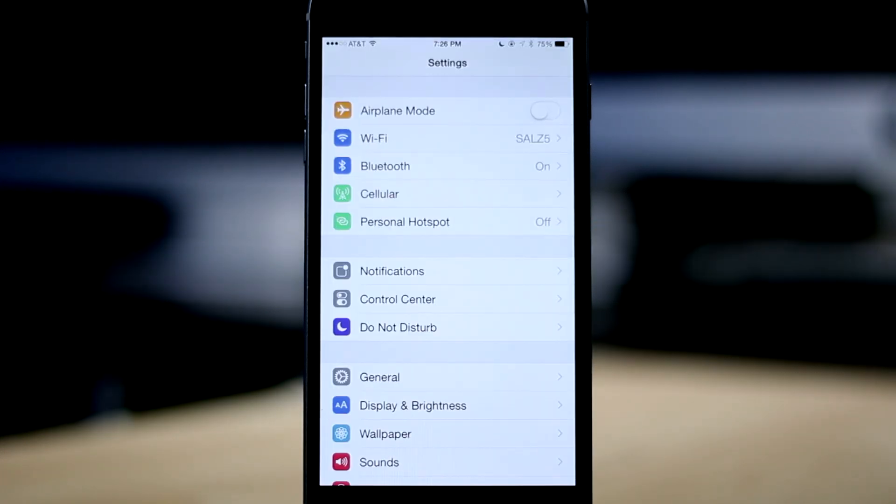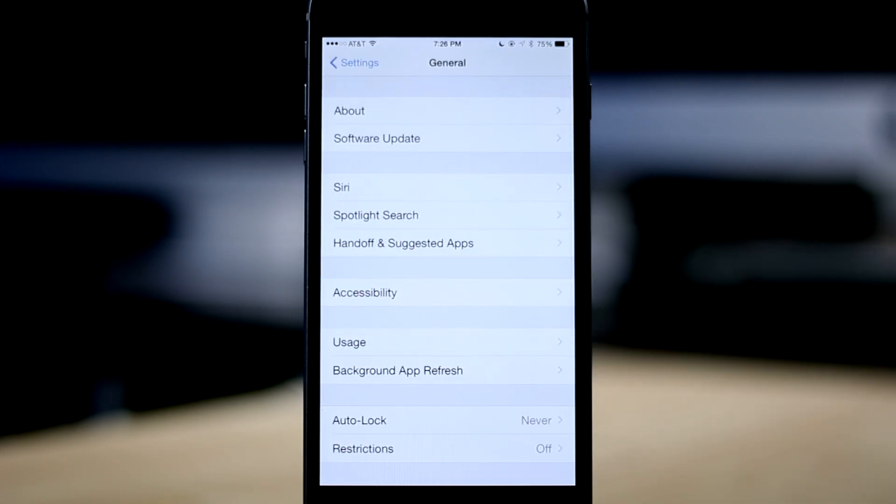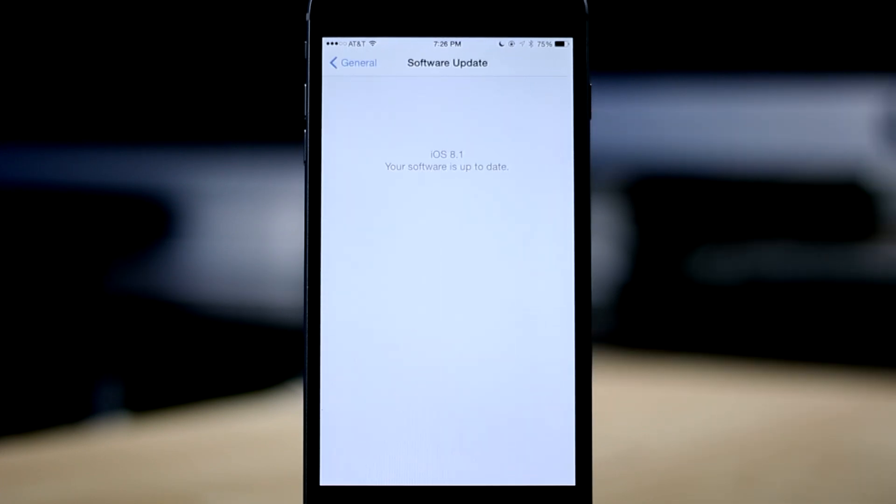The first thing you want to do is make sure that your phone is running the latest iOS version. In order to check, just go to your Settings and under General, choose Software Update. This will let you know if your phone is running the latest firmware or if it needs to be updated.